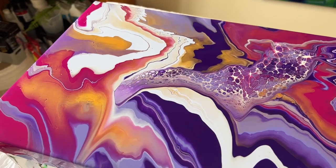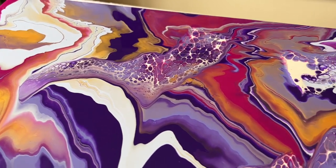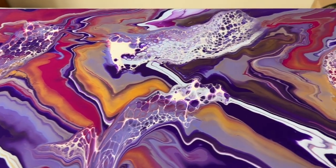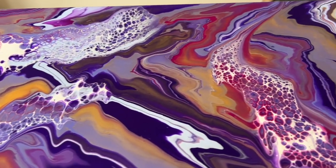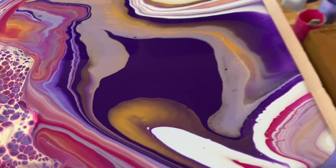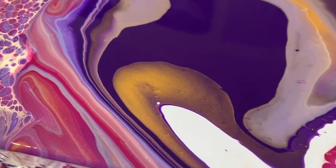I'm much happier now with how this looks. Let me show you a close-up of the wet version — the colors that have infused with each other, some of the lines that have been created, and the effects of that lacing throughout this piece. I absolutely love this color palette. I'm going to let it dry and then show you the dried version.